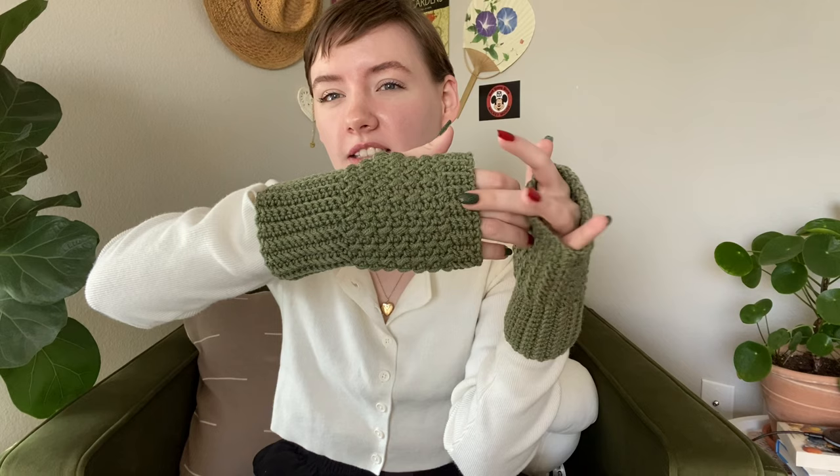I was thinking about it because fingerless gloves are always very popular this time of year, and I was thinking I remember making a pattern a long time ago — I wonder if I still have that notebook. I found it! The page is actually torn out, but I wrote this back in 2016, so she's pretty old but she still works. I'm very excited to share my first ever pattern with you guys.